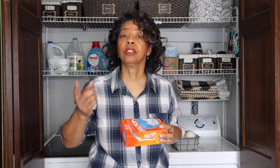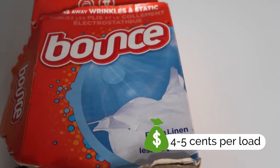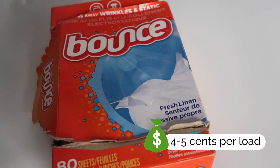Dryer sheets are single-use sheets, and if you're doing a large load you may need to put in two sheets. That comes out to somewhere around four to five cents per load, so using dryer sheets is almost twice as much as using dryer balls.